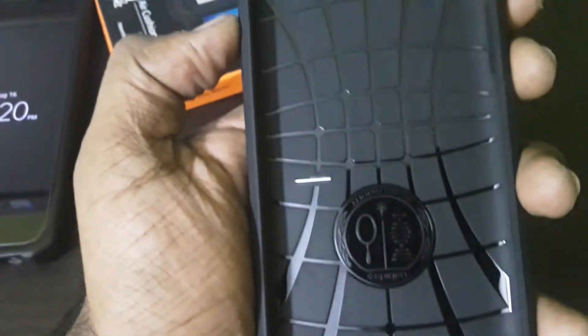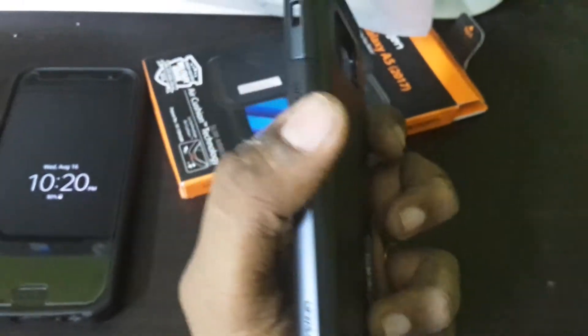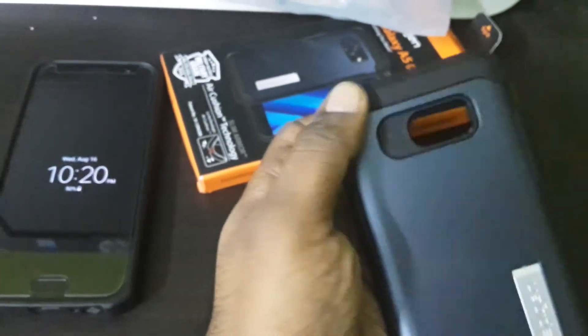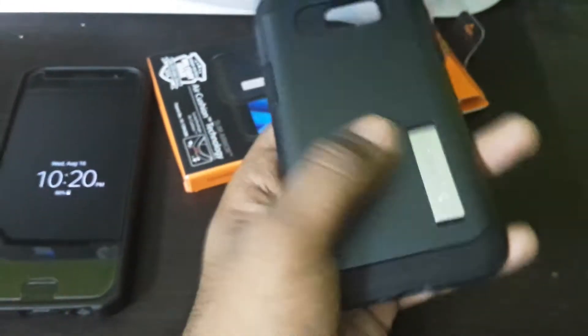Inside, as you can see, there is a web-like texture. There are no extra physical buttons, but they are laid out as part of the form itself. This cover is made up of a TPU encasing which is further enhanced by a polycarbonate backing.